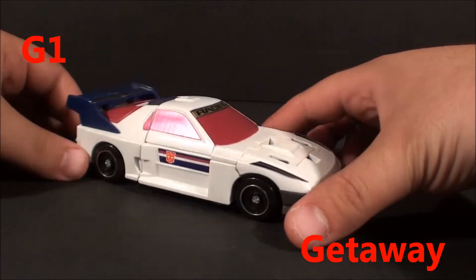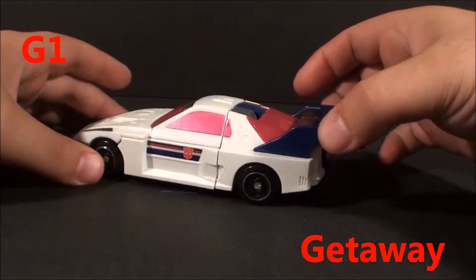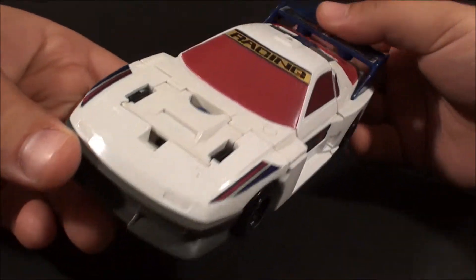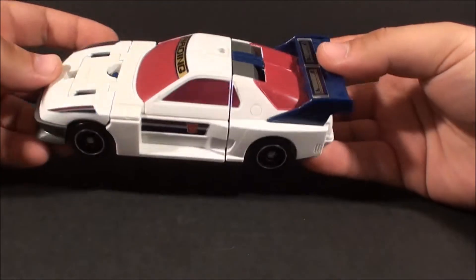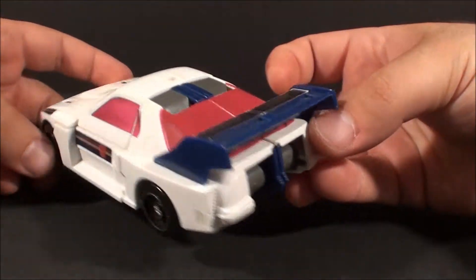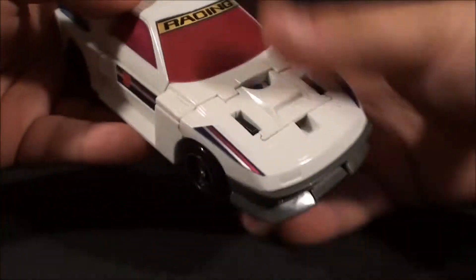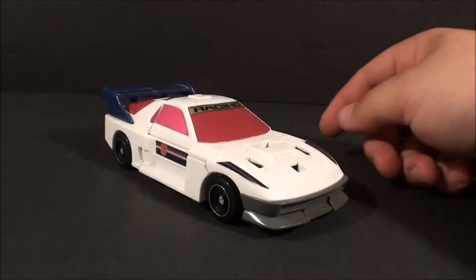What's going on guys, T2RX6 here back for another G1 Transformers review. Today we're going to be taking a look at the PowerMaster Getaway, and he is a very heavily modified racing RX7 second generation car. I really like the looks of this guy — I do have kind of an RX7 bias, I owned one at one point in my life. I just really like the generation 2 RX7.